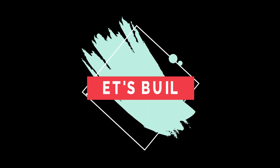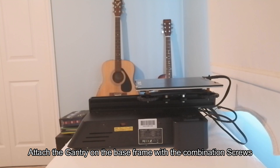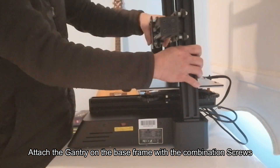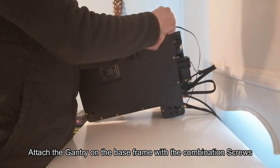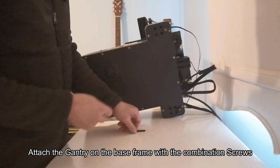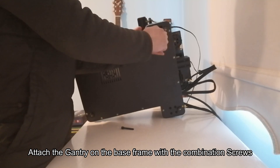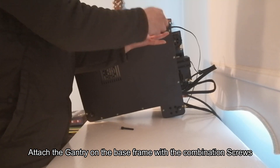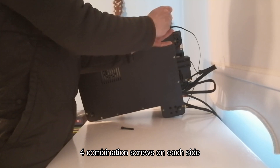So now for the fun part — let us build. First we're going to put the gantry onto the base frame. Each side requires four combination screws. Take note: don't over-tighten the screws because you might end up breaking the threads.